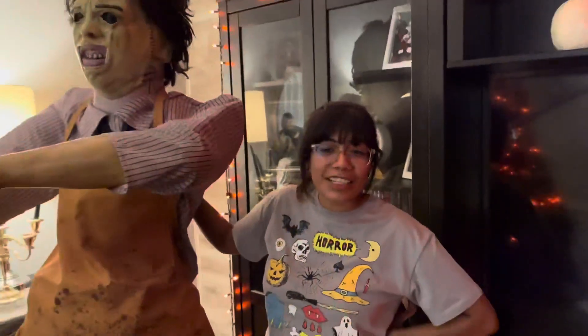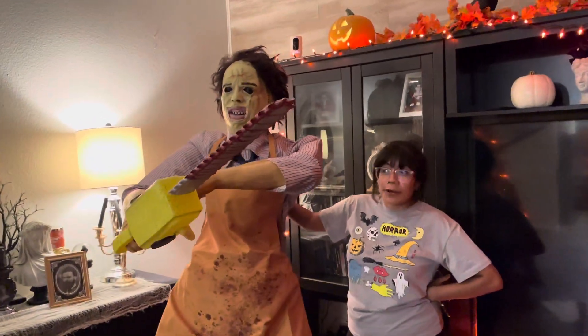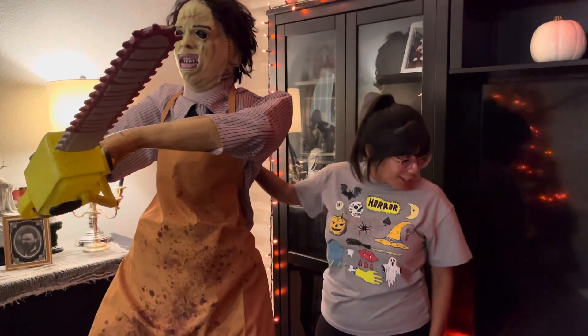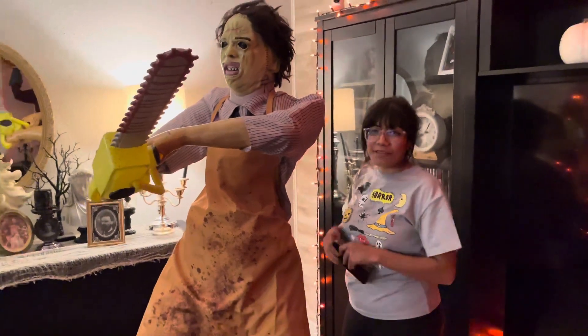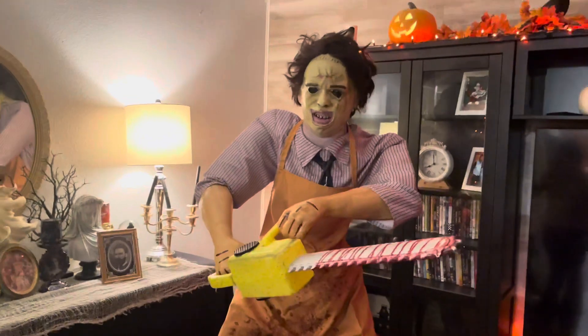That brings us to the end of our review. I actually like it — it's very lightweight. We did struggle with figuring out the arms and the chainsaw as you guys saw; he's kind of leaning like a cholo, but we figured it out and here he is. Thank you for watching AJ's Day Off. Remember to like, comment, and subscribe, and like always, stay spooky!